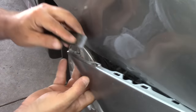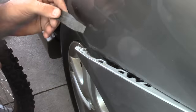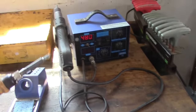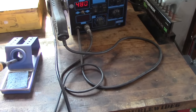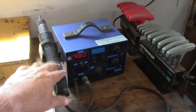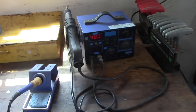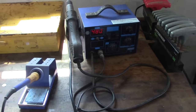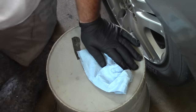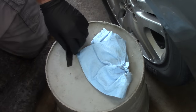For welding I'm going to be using this soldering station with a flat tip — this thing comes with a bunch of different tips you can use. It also has a heat gun, which we may need to use to straighten out our welds if things get warped a little bit. Before we begin, I'm going to take some brake cleaner and just clean the plastic to help forge a good bond.